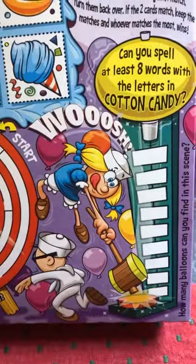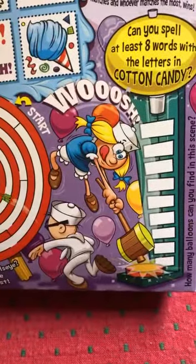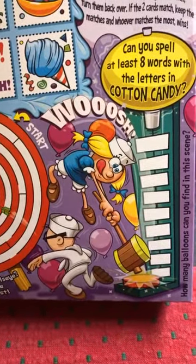Powerful symbolism here from Cap'n Crunch — the lady bringing the hammer down on male privilege, symbolized by the sailor boy. Just love to see it on cereal boxes for our youth.